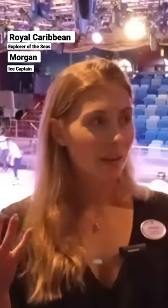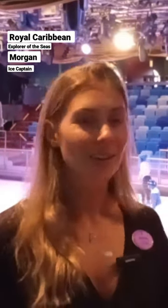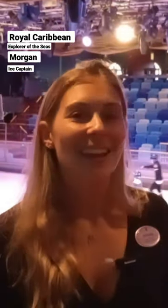We have ten skaters in the cast. Some ships, depending on whether there's two shows or it's a bigger ship, might have up to 14 skaters. The Icon might even have more, but we have ten skaters here. We go through all four of the seasons and we perform four of the same show in each group.